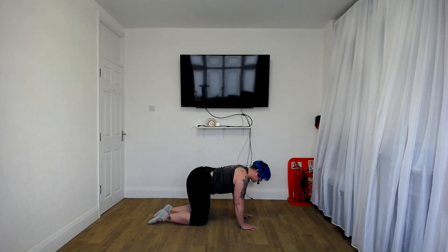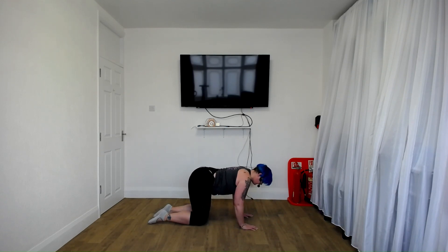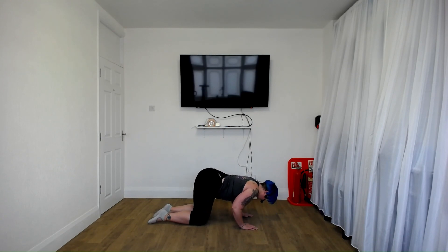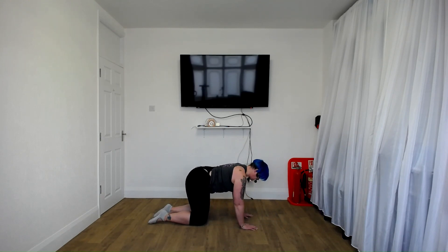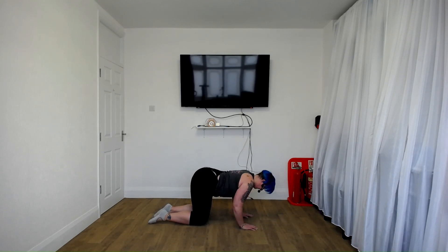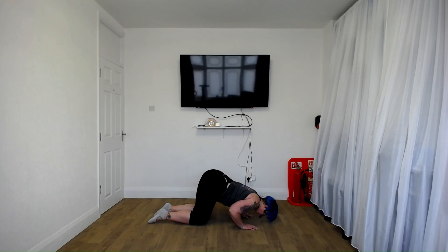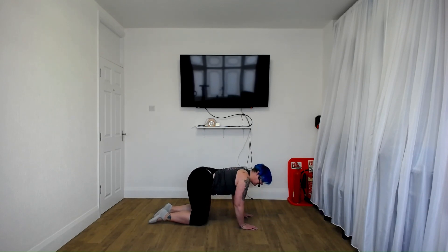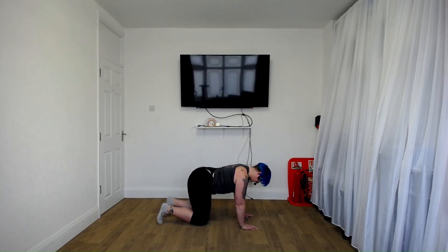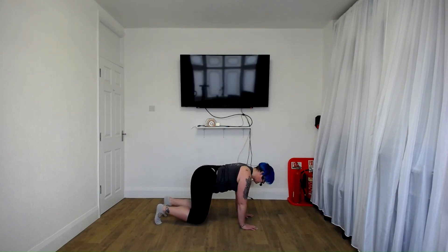So we're going to go down one, up three — so fast, and then slow. Do that again, push through the palms of your hands. Excellent, give me one more. We're going to go back to the knee lifts, two and two — tuck the feet under, up, up, down, down. One more.